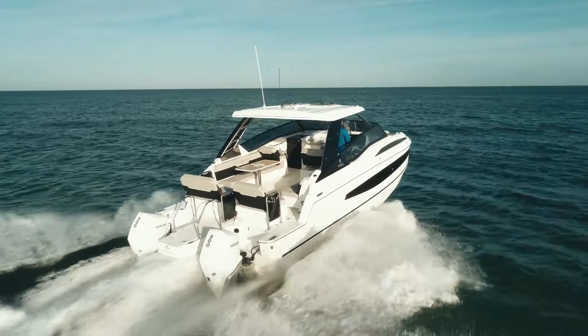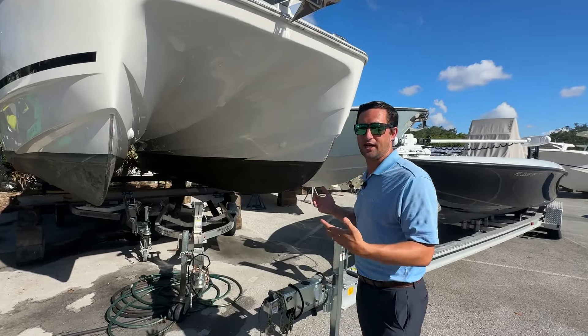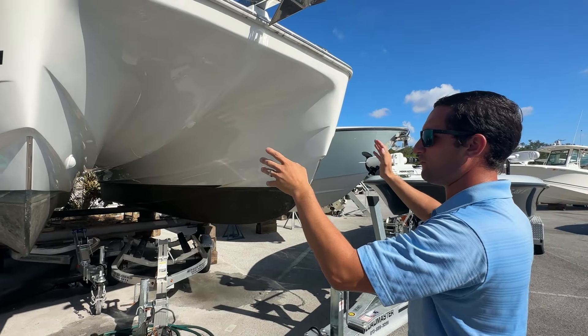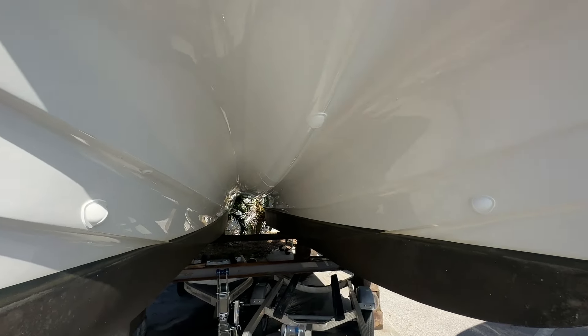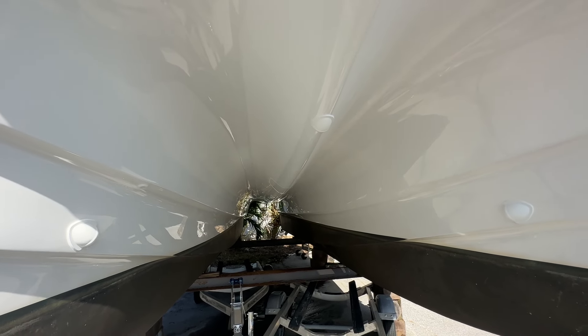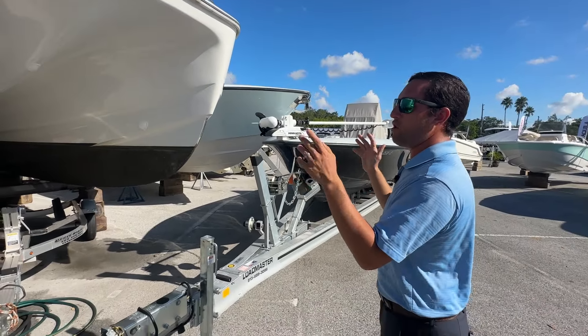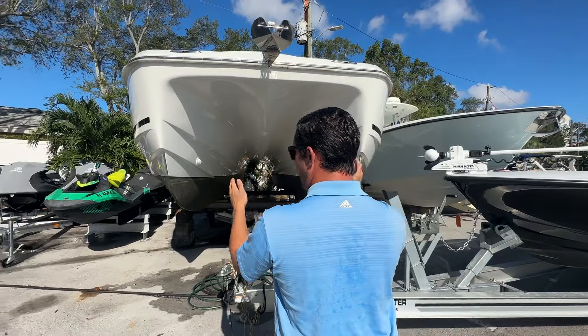Over here we have an Aquila 32 power catamaran. What is a power cat? What is a catamaran in general? You have two hulls instead of one — two narrow hulls with narrow entry points. The boat's going to ride a little bit differently.